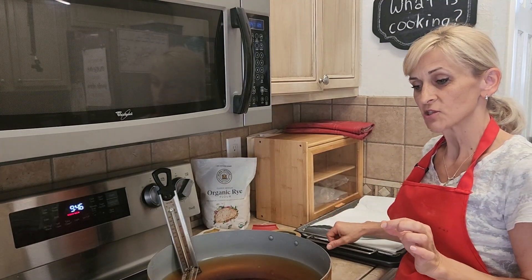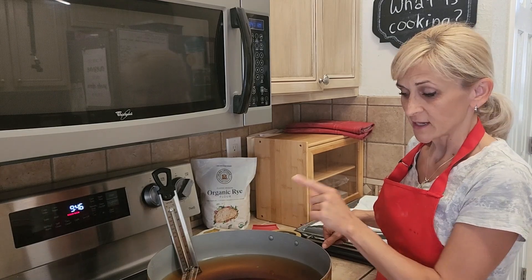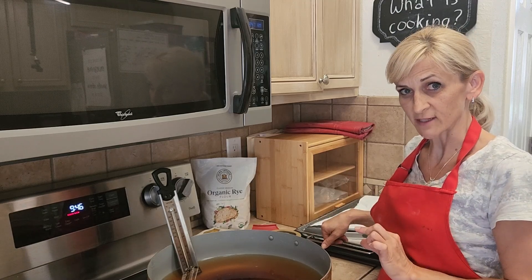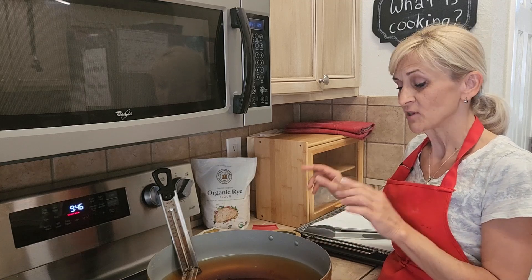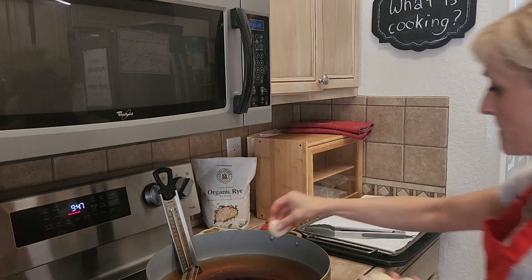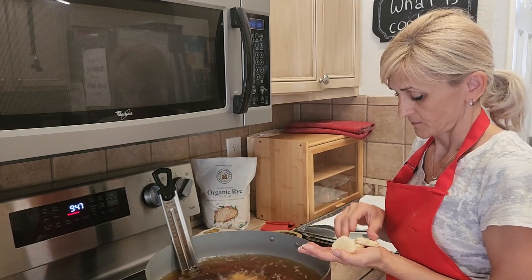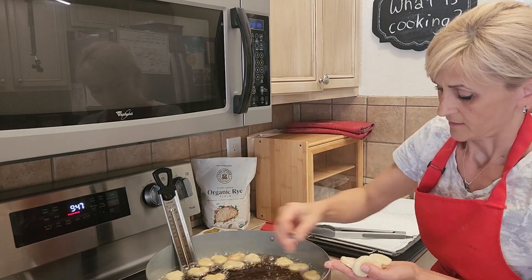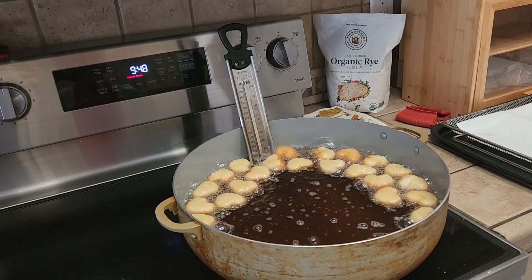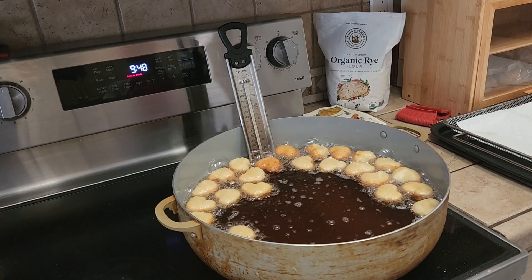I just realized I should mention one detail. The first time I put them in the oil, I want 180°F. Because when you put your dough into the oil, the temperature will drop down a little bit. So wait until 180 — you will put your doughnuts in and it will drop down to 175, which is perfect. My pan is pretty big but I still don't want to overcrowd them. I will fry them in two halves.